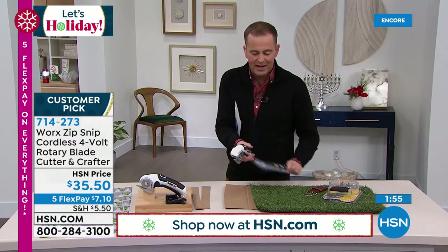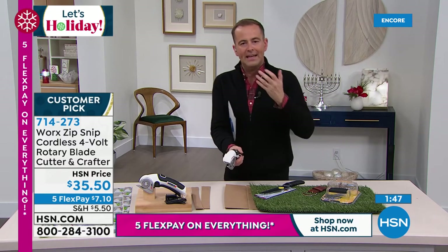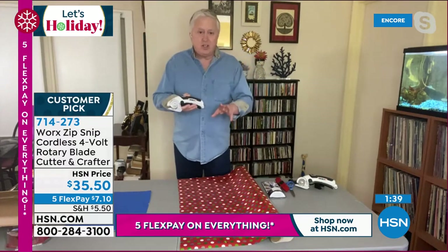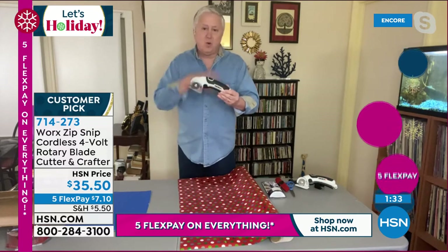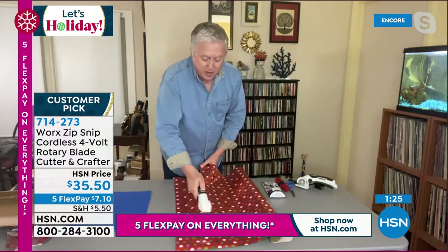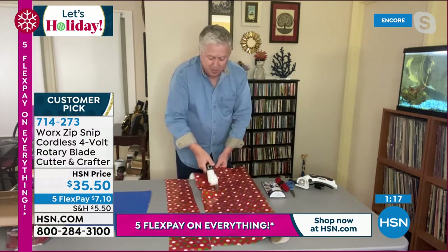Matt, one of the big bonuses here is that it's cordless. How does that work? When I get it delivered, do I have to charge this before I start to use it? I would even open this the night before Christmas morning so that you have it charged up, ready to go to open all of those toys for the kids. It just takes a couple of hours, but you never have a cord to worry about — you never have to buy a battery. And if you're thinking about doing Christmas wrapping paper, this is the easiest way to do it. There's absolutely no faster way on the market. Look at the wrapping paper — like a hot knife through butter.